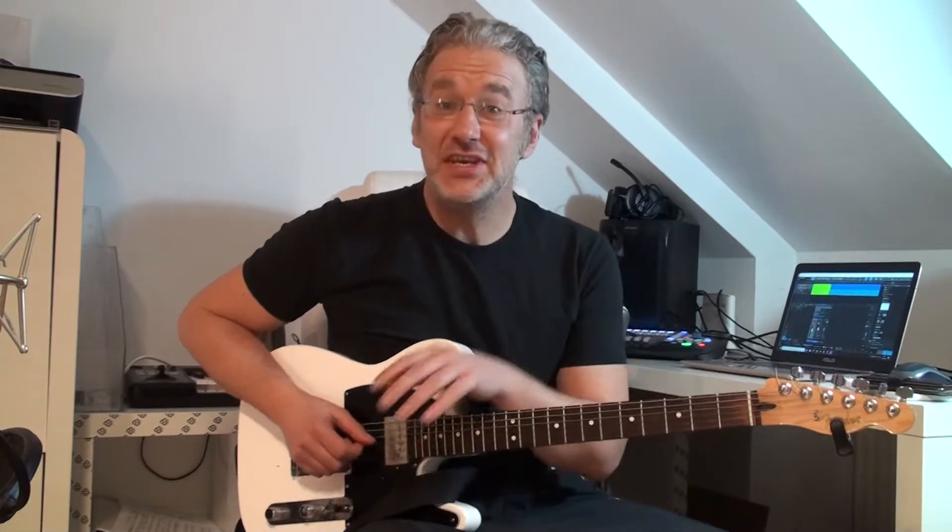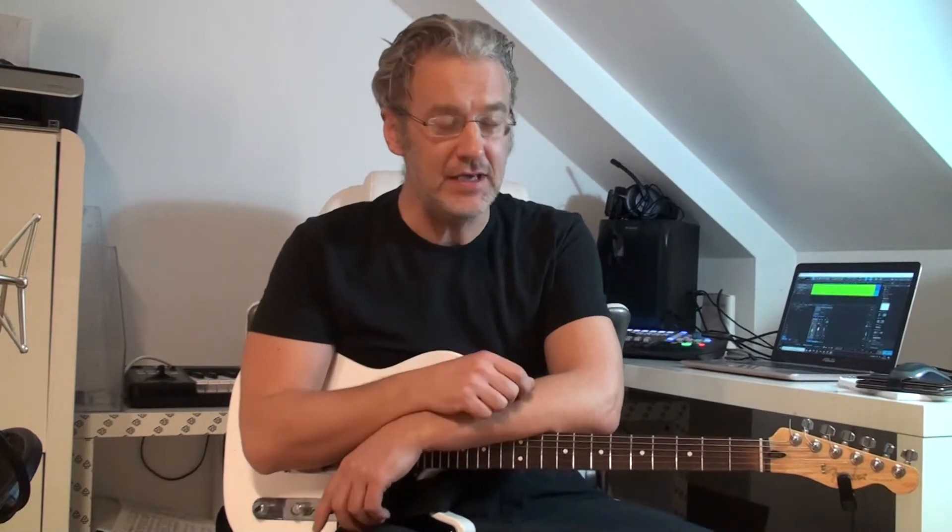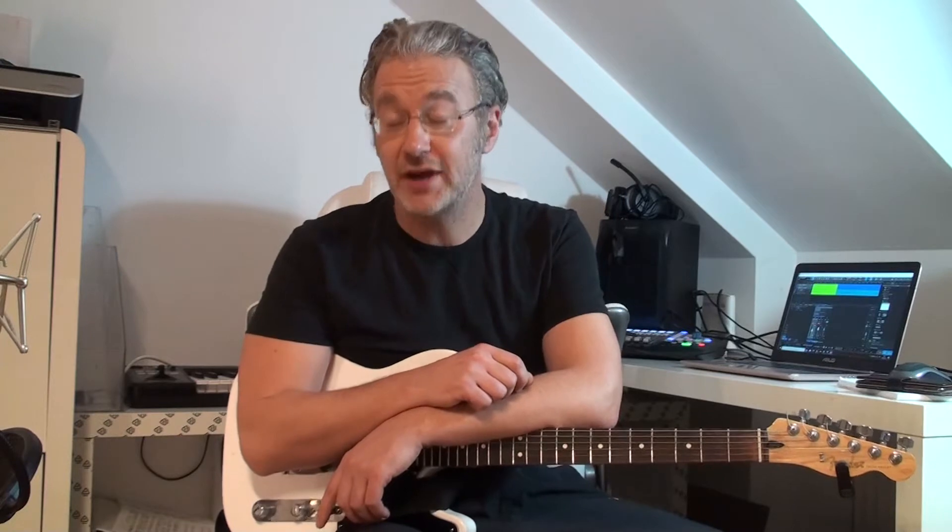Hello fellow guitar players, welcome to episode 1. During this season we're gonna have a look at a lick, how I would practice it, how to incorporate it into your own playing, and how to get the maximum mileage out of your precious practice time.